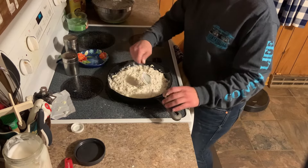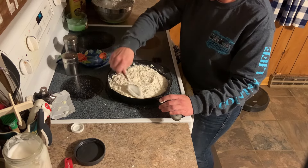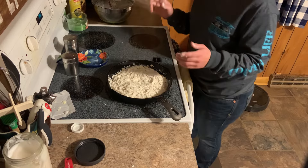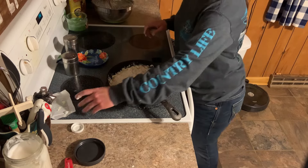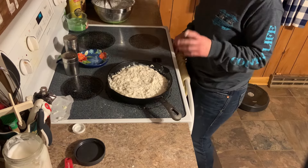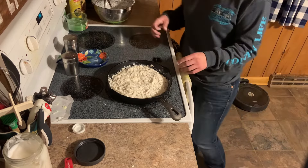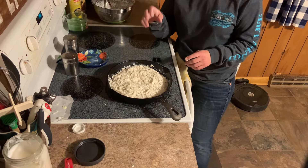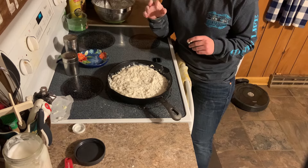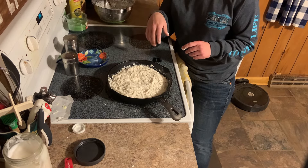Exciting things are happening for the True Grit family. If you follow me on Facebook, you'll see what I posted the other day — I plan on publishing a cookbook this year, so I'm excited about that. If you don't follow me on Facebook and Instagram, I'll put the links in the description, so check us out. So what I'm going to do now is put this in a 425 degree oven for about 20 minutes — we'll just keep an eye on it. You want it to be golden brown on top.